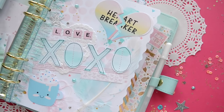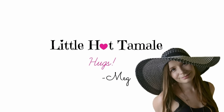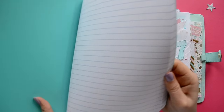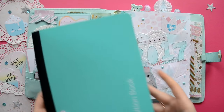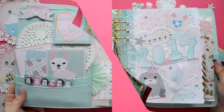Hello lovelies! This is Megan from Little Hot Tamale and today we are going to make some mixed media dashboards for our planners. If you don't have a planner, I'm going to show you toward the end of the video how to convert a composition book into one. Alright, so let's get started.